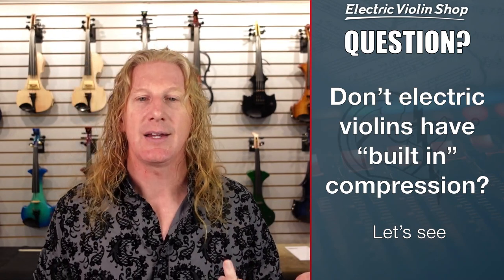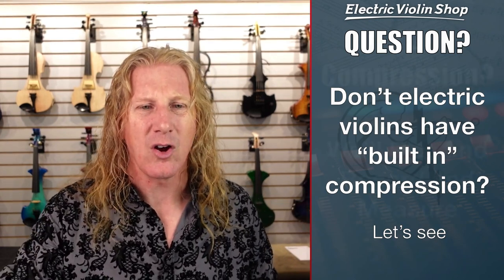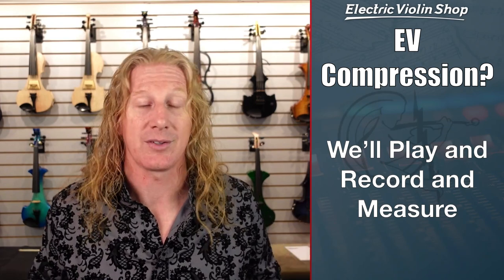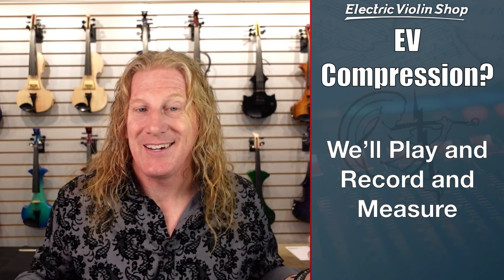In part three, we're going to address a common misconception: don't electric violins have built-in compression? That's something I had actually heard for a long time as an electric violinist. I wasn't sure if my instrument had compression built in or not — so why don't we figure it out?